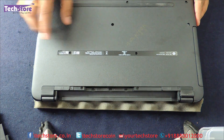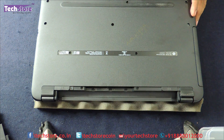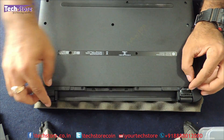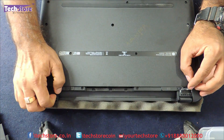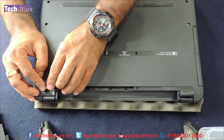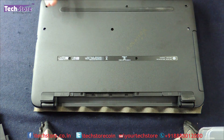Now you can see these screws: one, two, three, four, five, six, seven, eight, nine — and there are two hidden screws here, one over here and another one over here below this rubber. Both these screws have to be removed, so let us remove all the screws now.